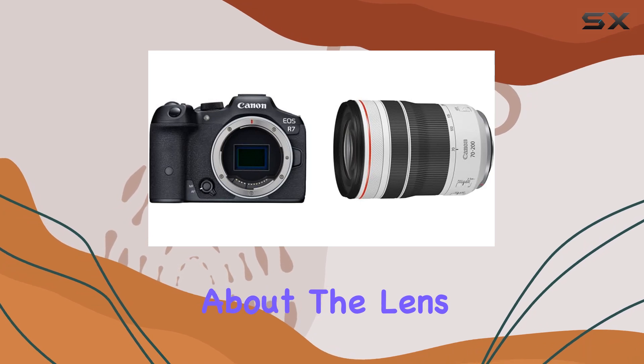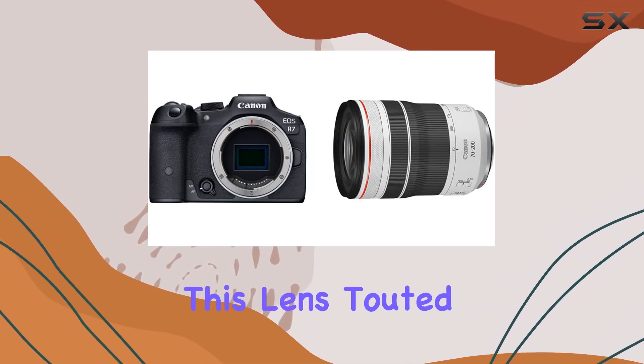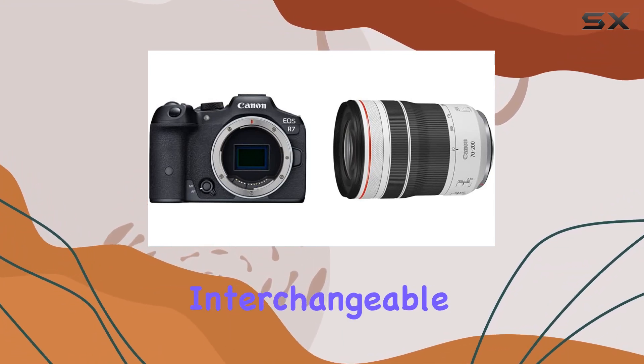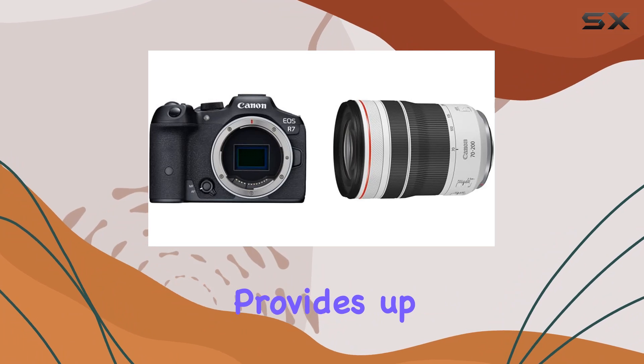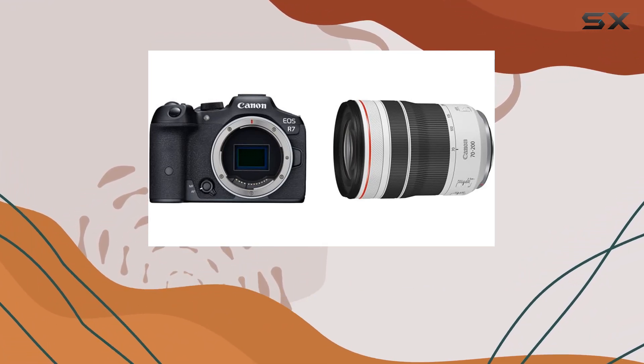Let's talk about the lens — the Canon RF 70-200mm f4L. Touted as Canon's shortest and lightest 70-200mm f4 interchangeable zoom, it packs a punch with high image quality and a constant f4 aperture. The optical image stabilizer provides up to 5 stops of shake correction, ensuring steady shots even in challenging conditions.